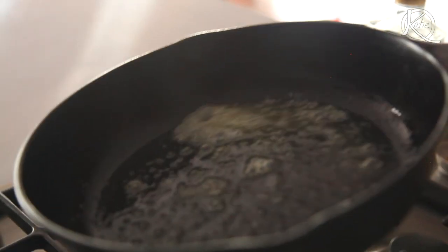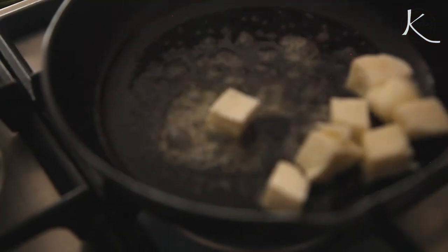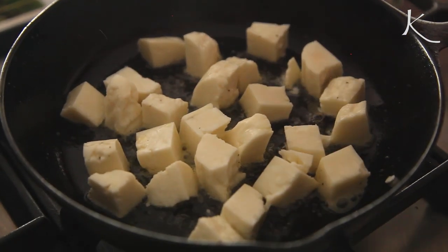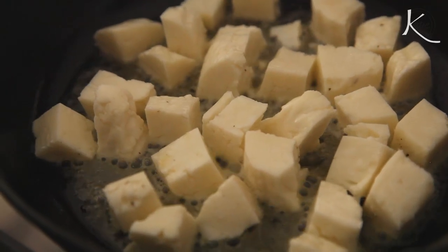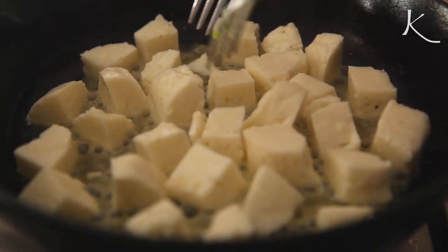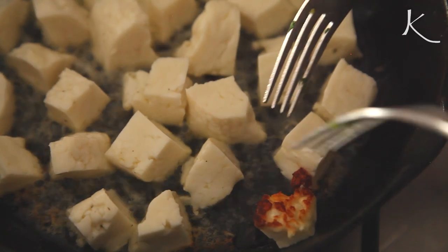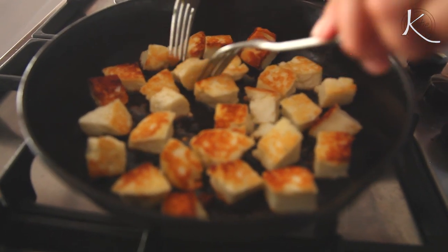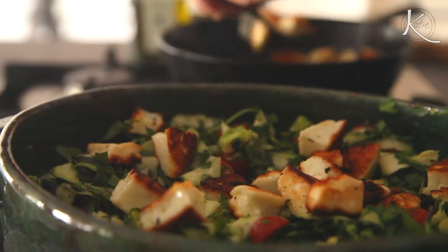The halloumi is going to add the good fat. It's going to be filling — stuff that really sticks to your ribs. Don't let them get all squishy, give them their own space — everyone likes their own space. So when those get nice and golden on a couple of sides, toss them in your salad.